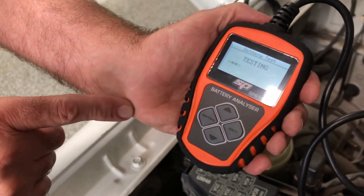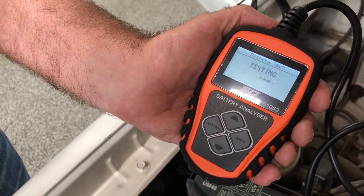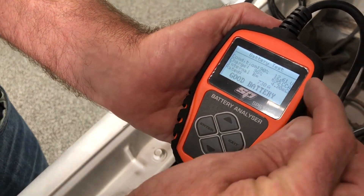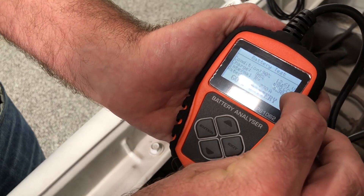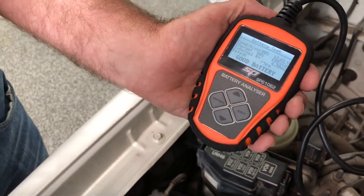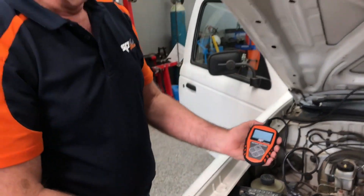Select enter and it's now running its test. It's checking for internal resistance inside the battery, and very quickly it's telling us this is a good battery and showing us our voltage. The actual CCA of the battery as measured is 695, and obviously that's very close to the 730 it was when it was a new battery. So that's our initial battery test.